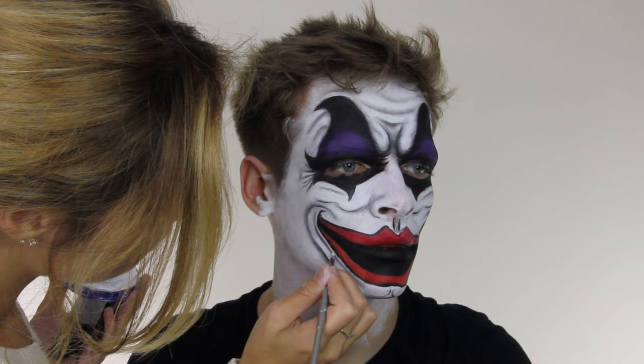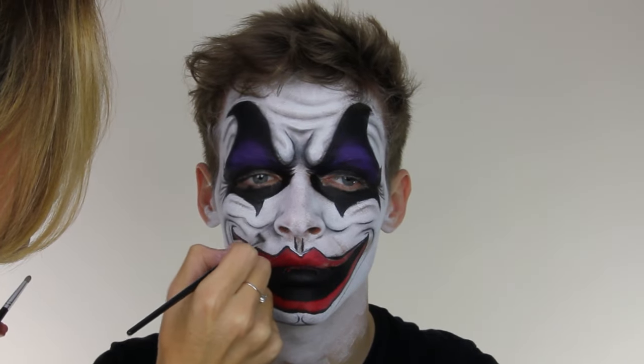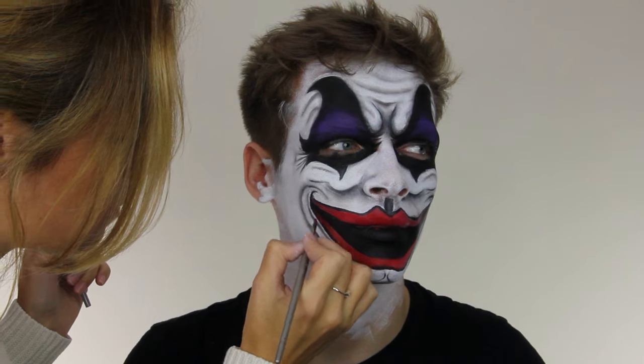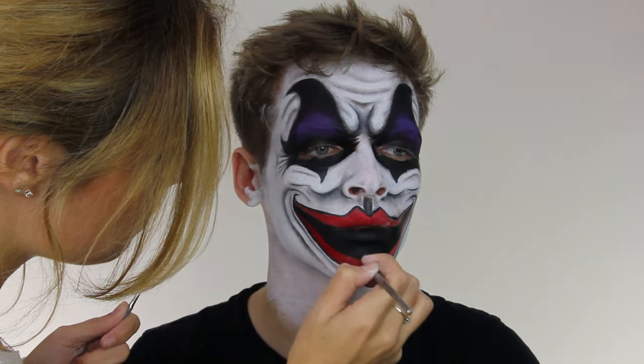I'm going back in with white now just to enhance the highlighted sections, which will really create contrast. I also want to create some more texture to the lips, so I've decided to go in over the top of the paint with some lipstick, which will create a more glossy look to them.